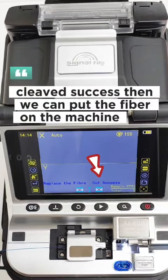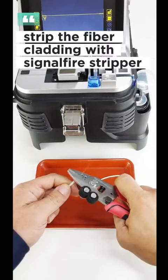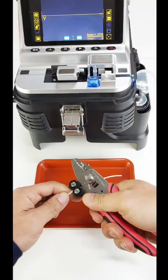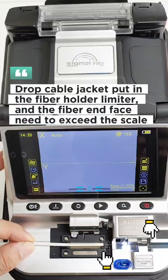Cleave success. Then we can put the fiber on the machine. Strip the fiber cladding with the signal fire stripper, dip in alcohol and clean the optical fiber. For the drop cable jacket, put in the fiber holder limiter and the fiber end face needs to exceed the scale.